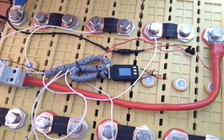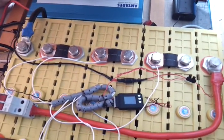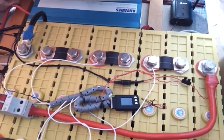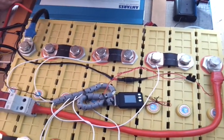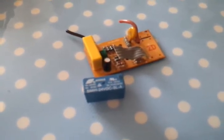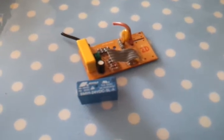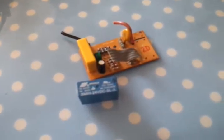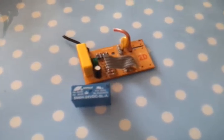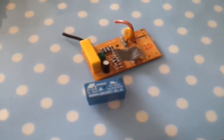I've managed to dig out a relay from my spares box that has a 24-volt coil, which should be ideal for providing the isolated enable signal to the inverter's remote port. Here's the relay I'm going to use — I've just desoldered it out of a very old plug-in digital timer, one of those ordinary plug-in digital timers you get for the mains.